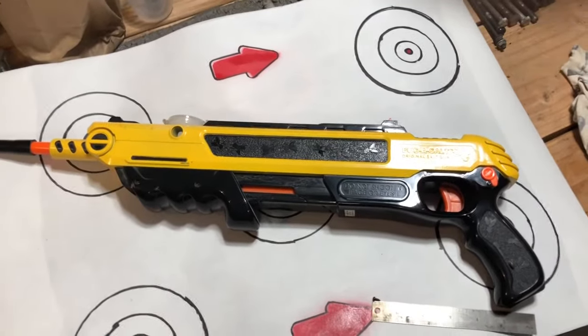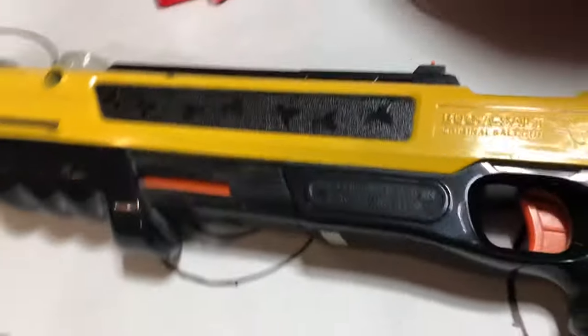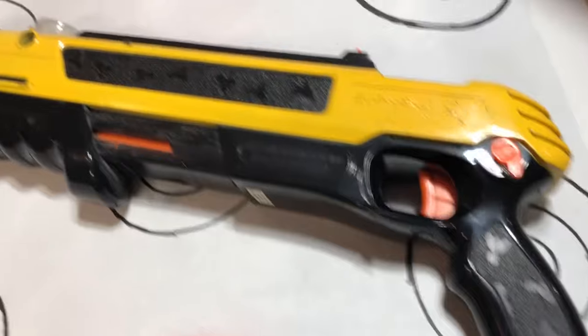Hey YouTube, welcome back to Southwest Idaho, the free state. Many of you have probably been noticing the horrible fly season we've been having, and if you're in the northwest part of the United States you're probably getting the same fly attack. Well, there is an answer. You've probably heard of the fly assault gun — here it is, it's the Bug Assault, and it's one that I purchased probably seven or eight years ago.